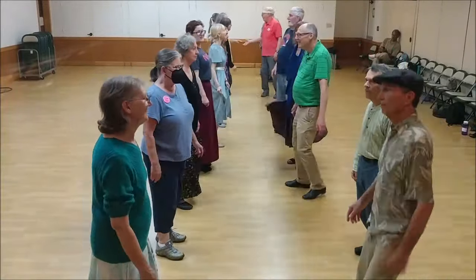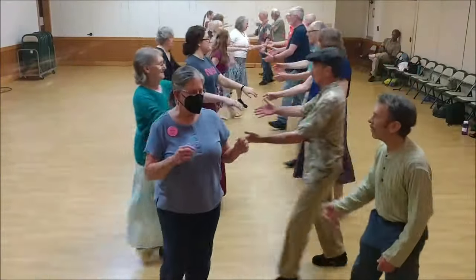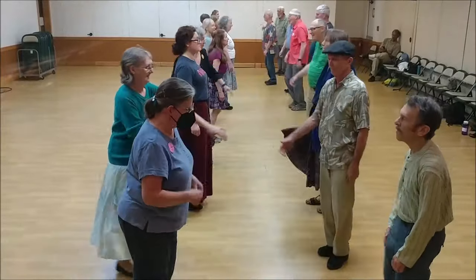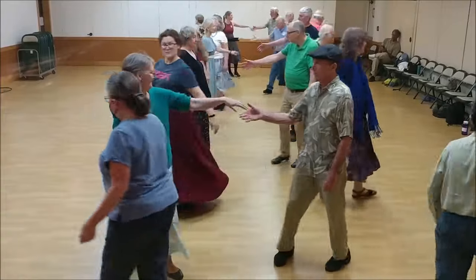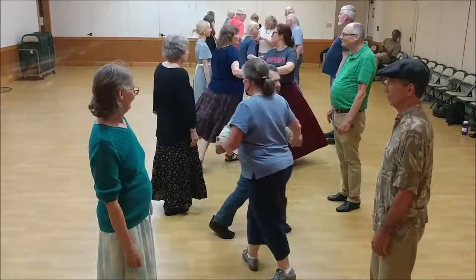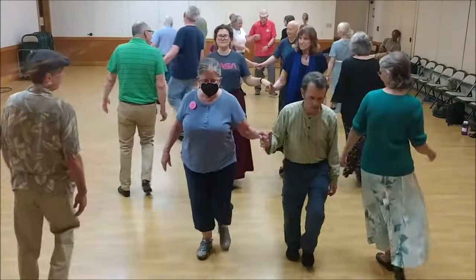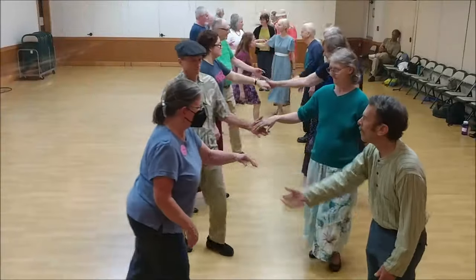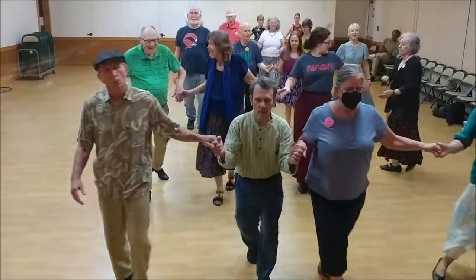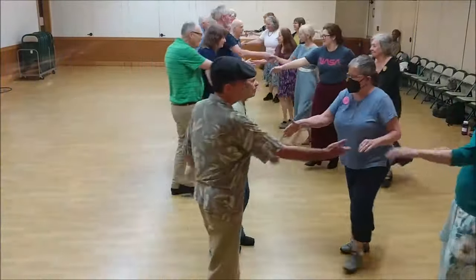Ones set and cast. Two hands. Twos go. Ones move up, twos move up. Twos cross and go up. Twos go to the middle of the line. Ones to the end. All back, bend the line. Two changes.